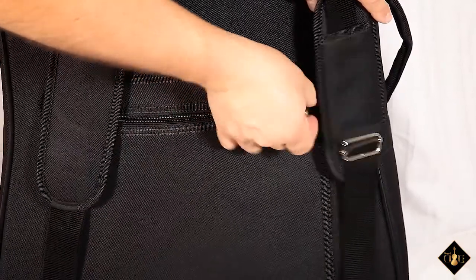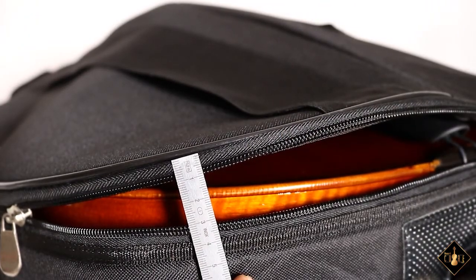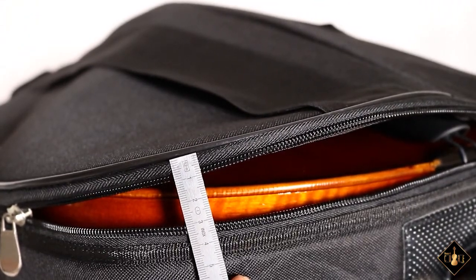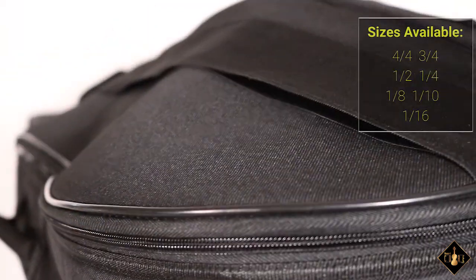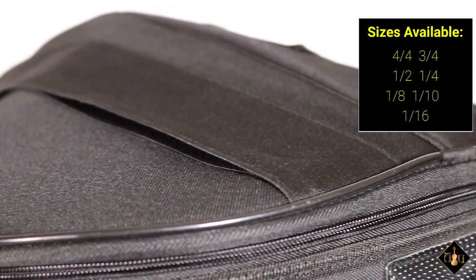It also features a sheet music pocket and a bow pocket. The interior lining consists of a 10mm padding to add a little protection. This is available in nearly every possible size for cellists of all ages.